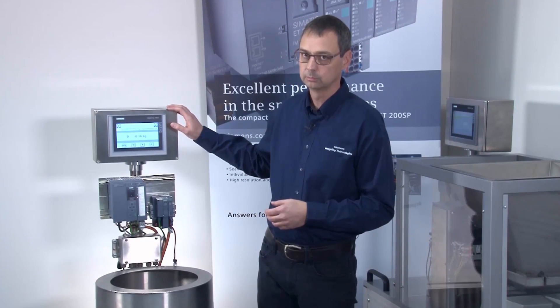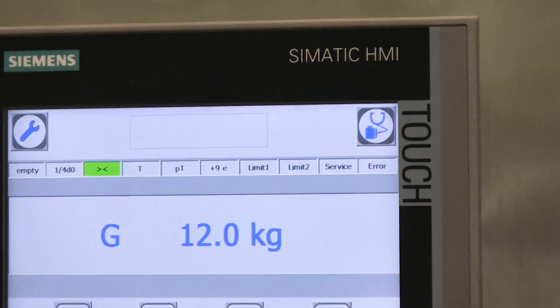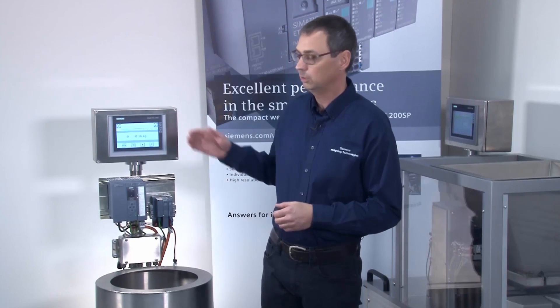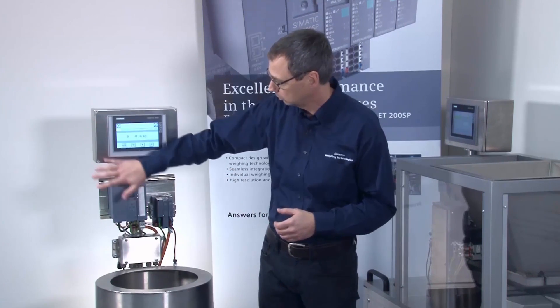The CPU communicates with an HMI panel. On this HMI panel, you'll find the pre-installed ready-for-use project, which you can download at no cost from the Internet. You now have two options for calibrating the WP321. The first option is to use the HMI panel. The benefit of calibrating using the HMI panel is that you're inside the automation system and don't need any other equipment, such as a PC or additional software.